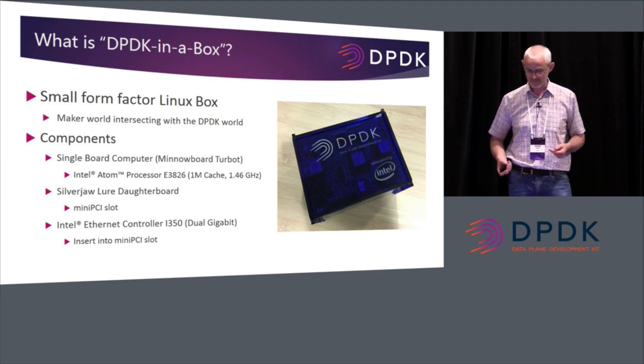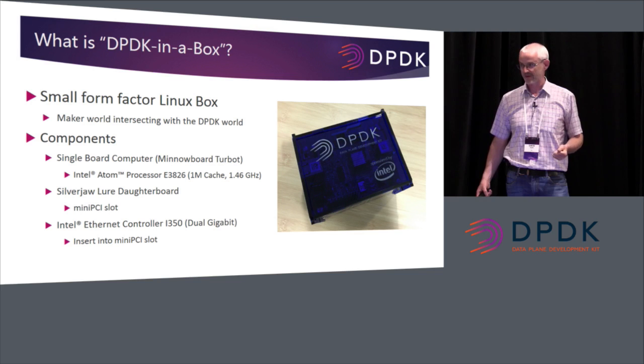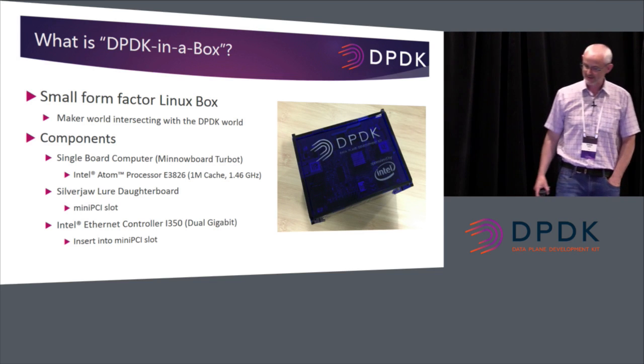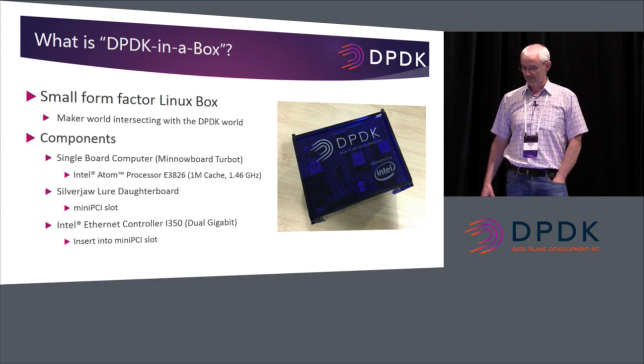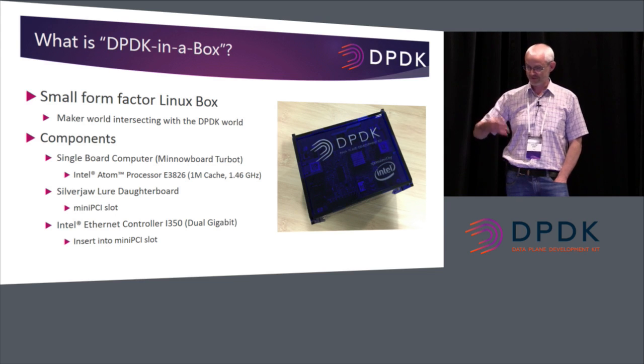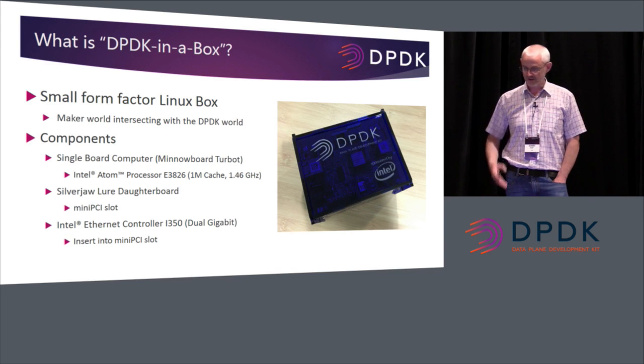I searched around and came up with this small form factor Linux box — DPDK in a box. It consists basically of a single-board computer, the MinnowBoard Turbo (the T is silent, I believe — it's all to do with fishes). MinnowBoard is the name of the board, and the version is the Turbo, an Intel Atom processor-based dual-core. With a Silverjaw Lure daughter board, which gives you a mini-PCI slot plus M.2 slot, so you can add in LTE cards or SDGs. And there's an Intel Ethernet controller, an i350, with dual ports.